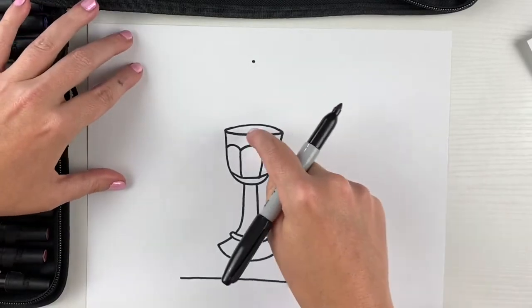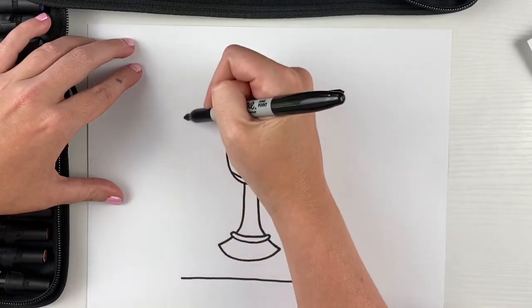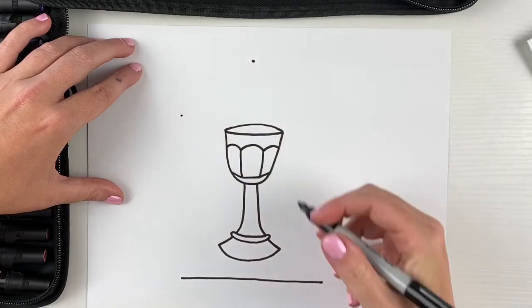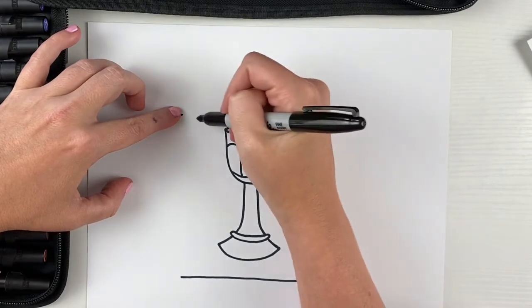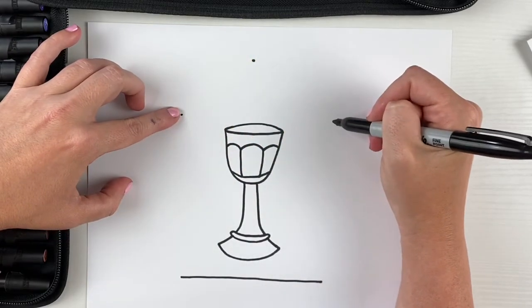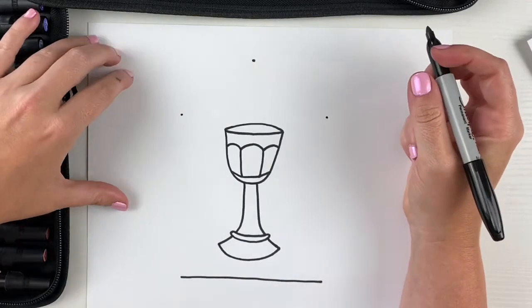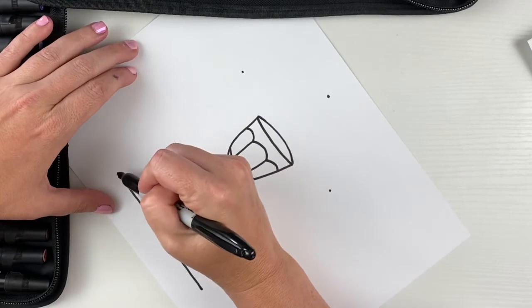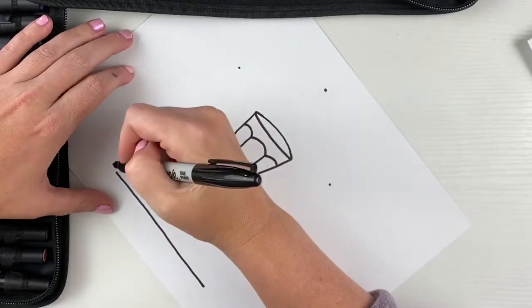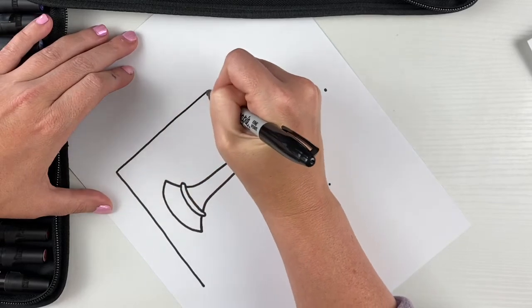These lines are gonna go up the sides — it's gonna have a straight line first. I'm gonna give myself a dot on each side, trying to line up with the dot and the bottom of my line, and put another dot so I have three dots that go around the top of the chalice. If I turn my paper, it'll help me draw a straight line better, because that's the way my arm naturally curves. So I'm gonna draw that line to that dot.